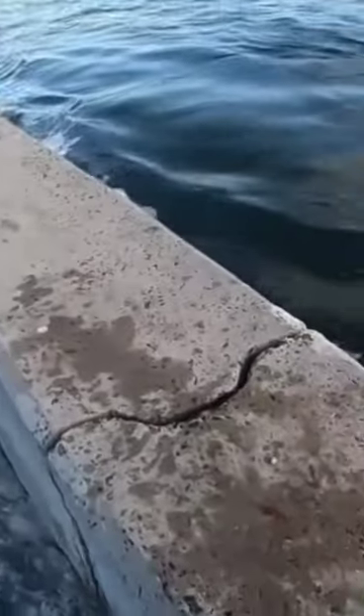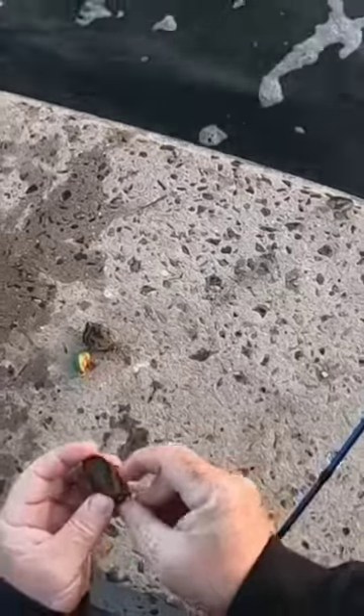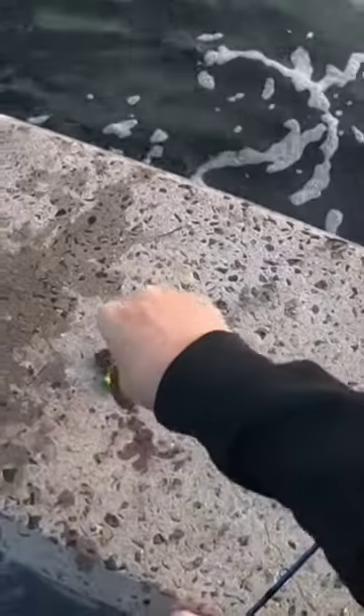Then I use a teaser hook on a dropper loop also, which catches a lot of them. And that's our rig — that's how we do it, simple.